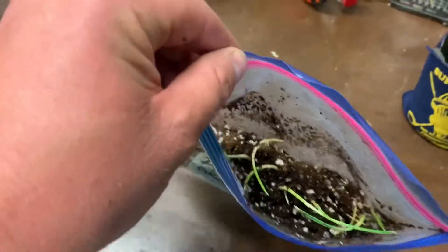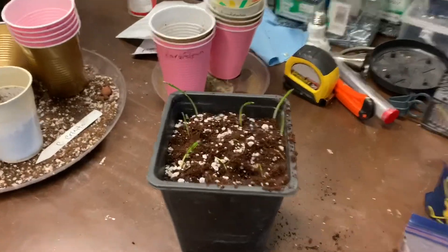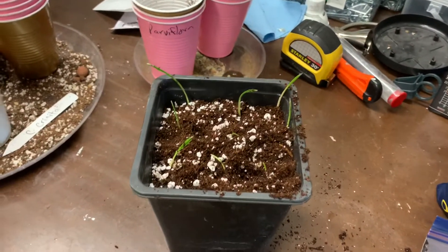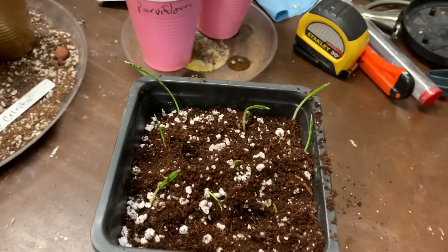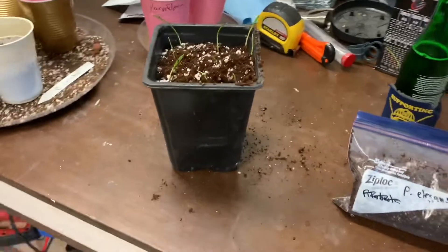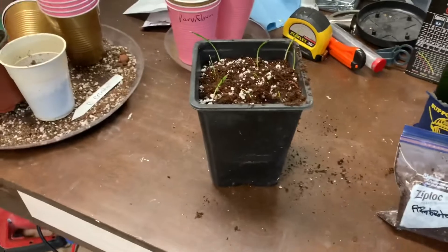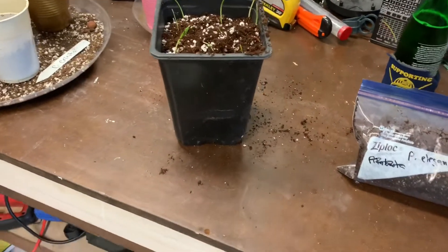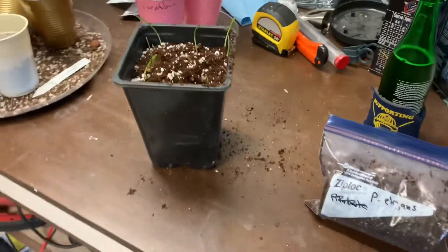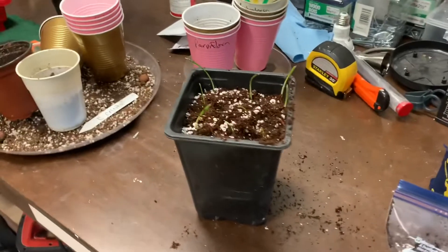Stay tuned and we are going to get these guys in a community pot. The most I put in a community pot normally, if it's a palm that's relatively slow growing, is nine to a pot — three rows of three. These are liner pots so three of them fit perfectly in those black nursery trays. They have good drainage and they're pretty easy to get the palms out of when I'm ready. I don't want to do more than nine because I want to be able to get some of these things out eventually.